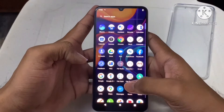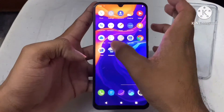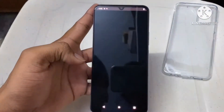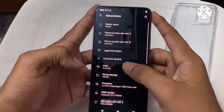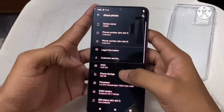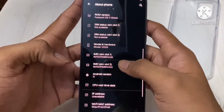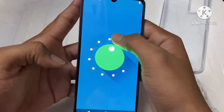Here is a view after switching on the mobile — the boot screen is not much impressive. The base model of this phone has 8 GB RAM and 128 GB ROM. The OS is Android 11 with Funtouch OS.